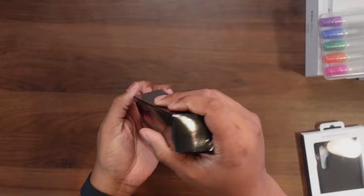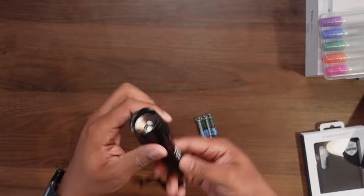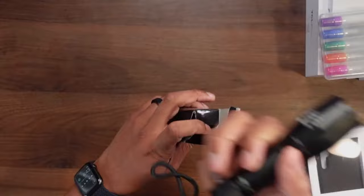Cedar Creek Outdoors — I think I recognize the name. It looks like we've got a flashlight here. I tried to turn it on but the batteries dropped down. A nice little flashlight. So it looks like this was definitely aimed at getting outdoorsy — kind of a little electronics care package here. I like this.